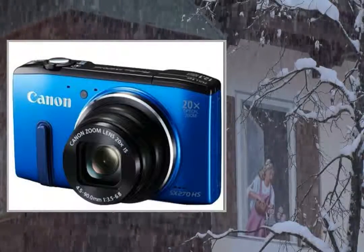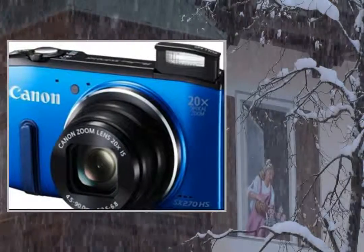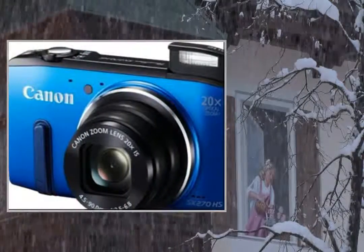Welcome to the video. This is a presentation of the product Point Shoot Digital Cameras Canon PowerShot K1400.